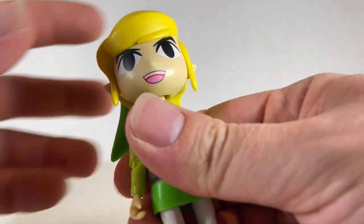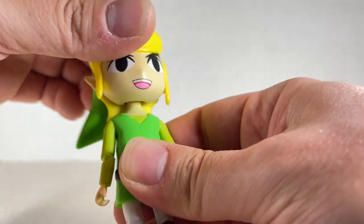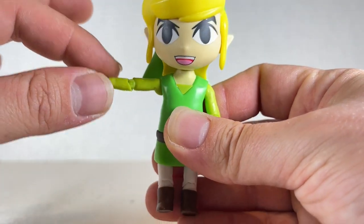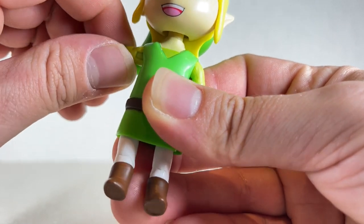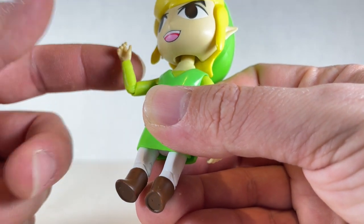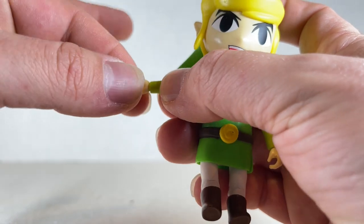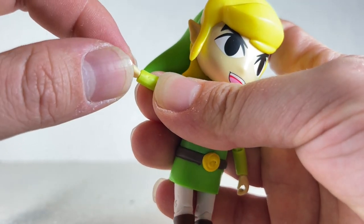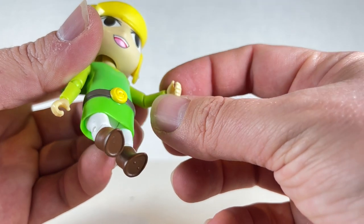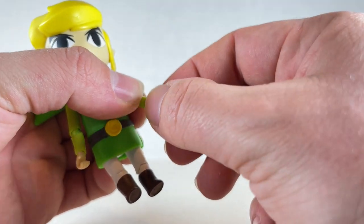As far as articulation goes for Toon Link, the head can go up and down a little — you can't look up much but you get a swivel and quite a bit of pivot and tilt, I believe it's a ball joint. His arm goes up and down and you can pull it all the way around. You also get a swivel at the arm and a swivel at the hand with a little ball joint or loose peg, giving some rotational movement. Both arms do the same thing.